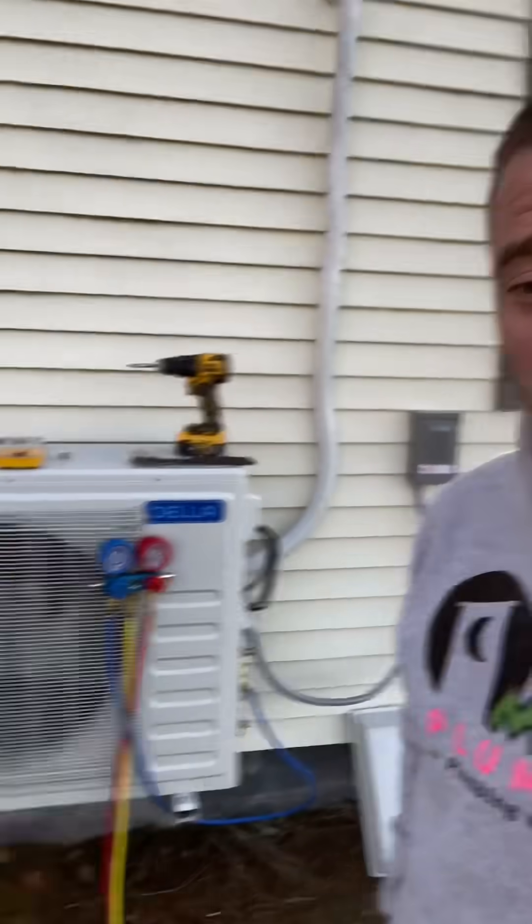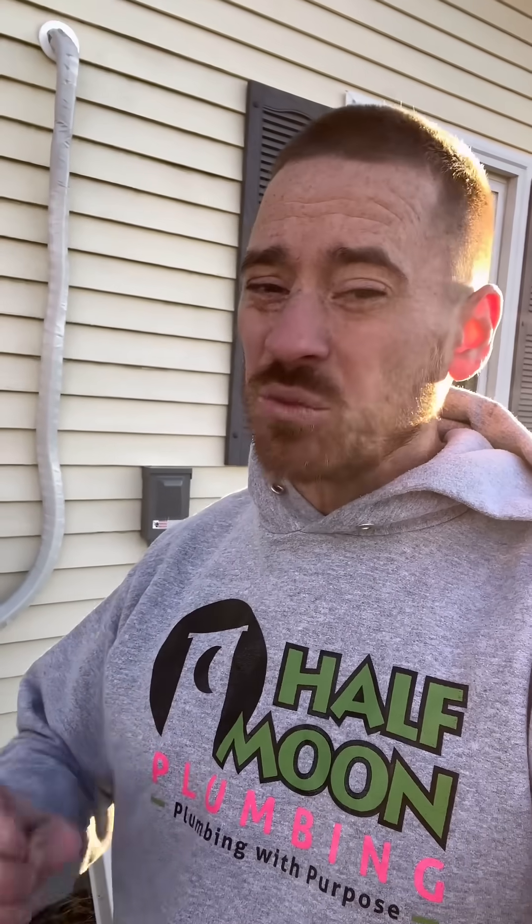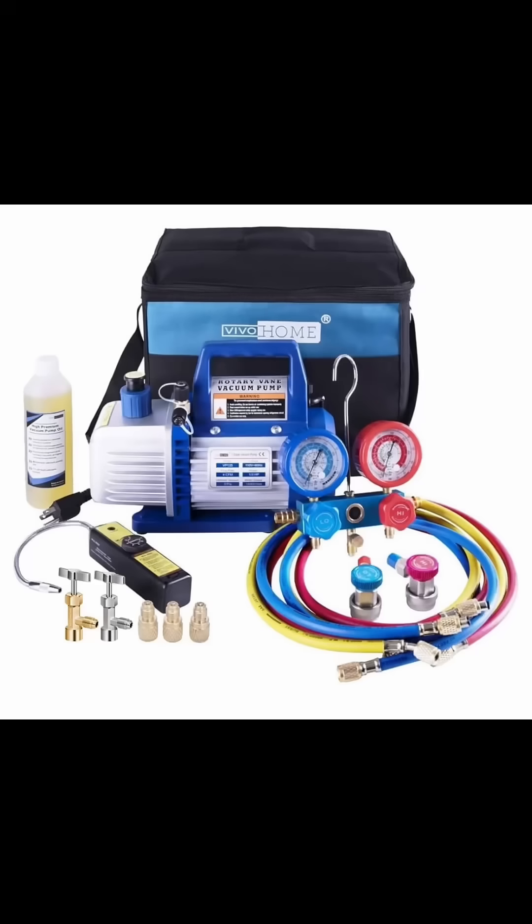Today I'm going to show you how you can vacuum a mini-split system. It may sound scary but it's actually a really simple job as long as you know what you're doing. I'm going to show you step by step. The first thing I do is get a vacuum pump — I got the cheapest one on Amazon with the best reviews and I'll put a link in the description.